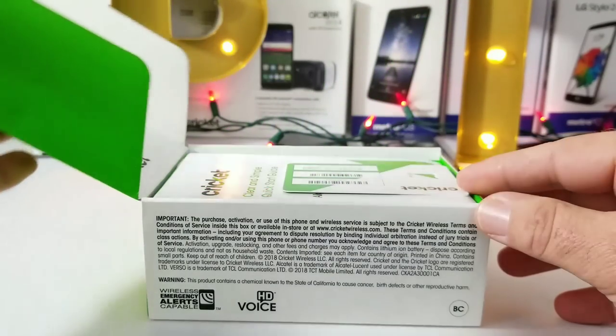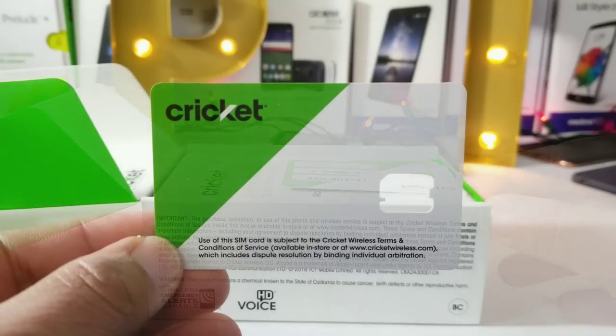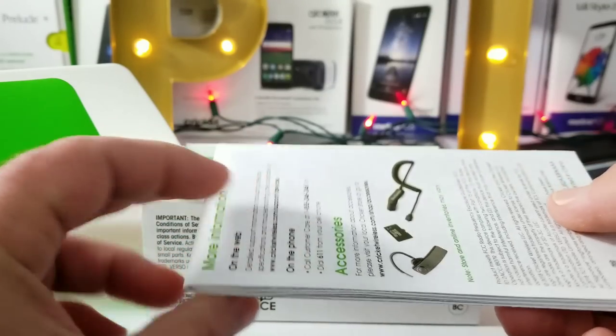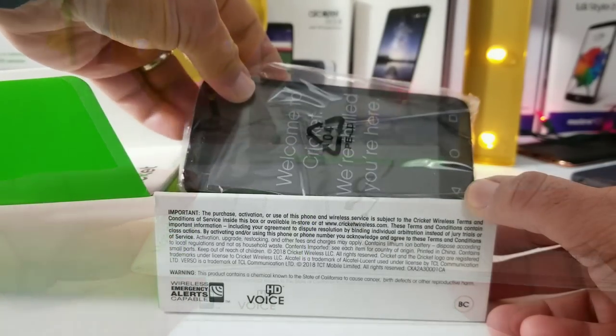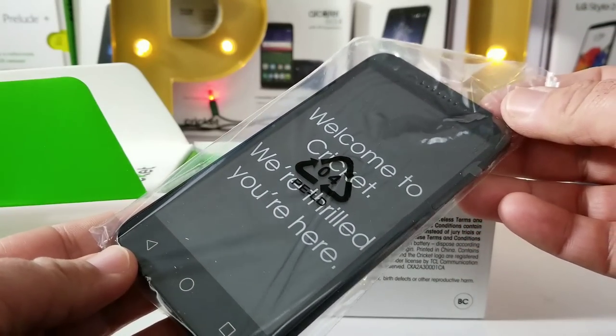First thing you get out of the box is your Cricket Wireless SIM card, and you also get your clear and simple quick start guide. Moving on from there is the Alcatel Verso itself — it is packaged pretty nicely, as you can see, with a 'Welcome to Cricket, we're thrilled you're here' insert.